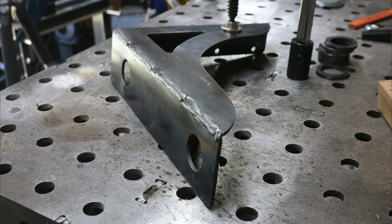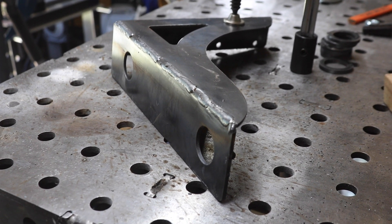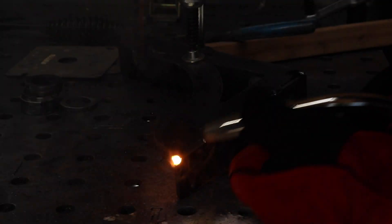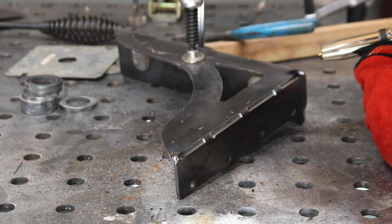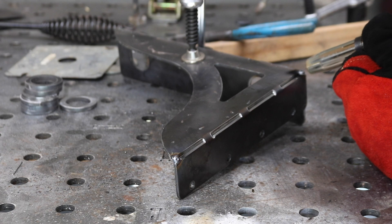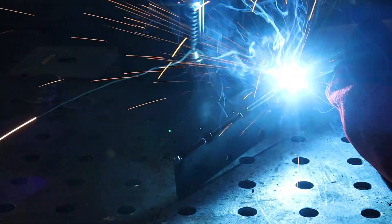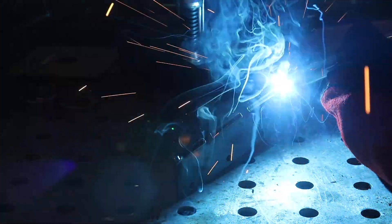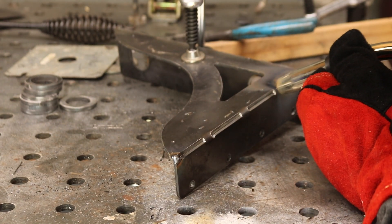You can see here — these are the relief cuts again, and I just have to close those up. Here's the great thing about having relief cuts: while it makes it easier to bend, it also gives you the opportunity to weld up. And once you've welded those relief cuts up, that bend is actually stronger than if you just bent it with no relief cuts at all. It is an extremely structurally sound way of having a bend in a piece of metal that you're working with.